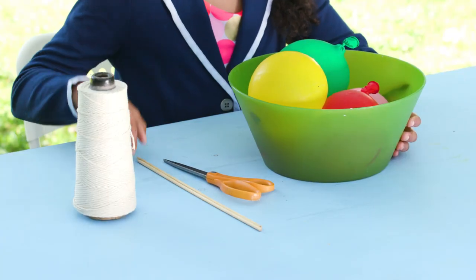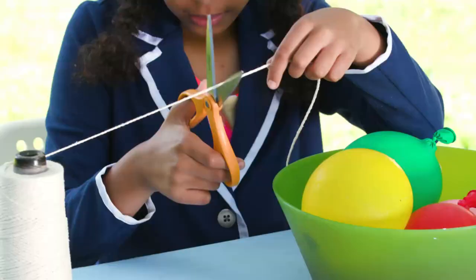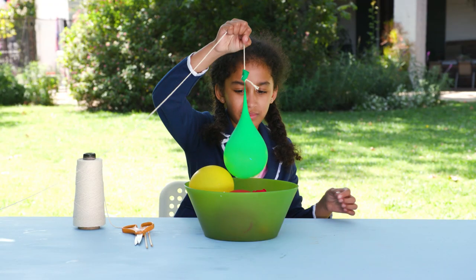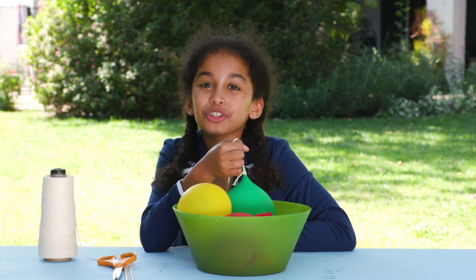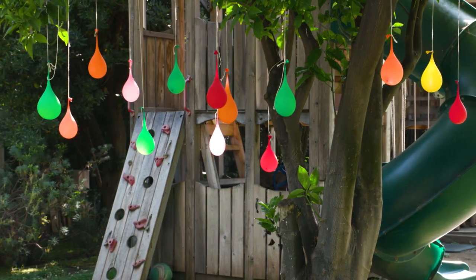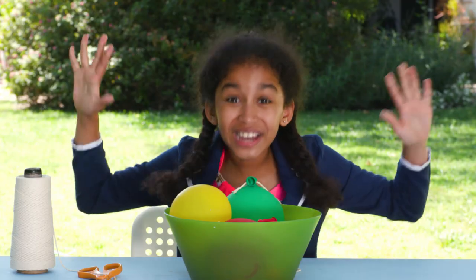For this, you'll need string, skewers, scissors, and water balloons. Cut a string about this long and tie it to the end of a water balloon. Now tie them to different branches of a tree. To play, give everyone a skewer and set a timer. Whoever pops the most balloons wins!